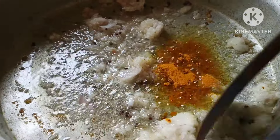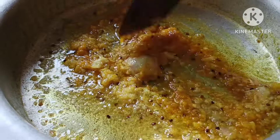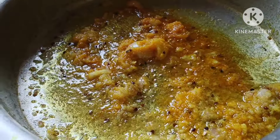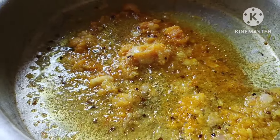I will cook the fish. I will cook for the fish. I will cook a few dishes. I will cook 3 teaspoons. I will cook the fish. I am cooking for the fish.